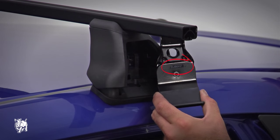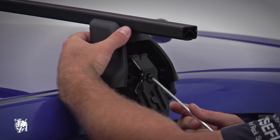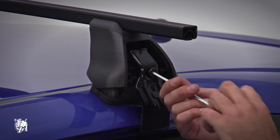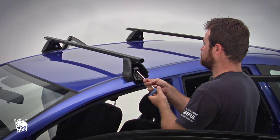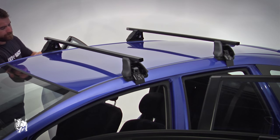Refer to the DK specification sheet for the clamp part number. Insert the M8 clamp bolt and from the front leg screw the bolt into the pivot nut. Tension the bolt on each side of the vehicle evenly — do not tighten one side at a time. Tighten to 3 to 4 Nm. Do not over tighten. Continue with the second crossbar.